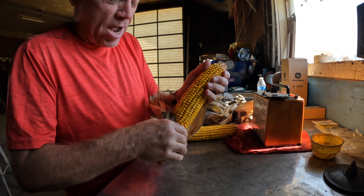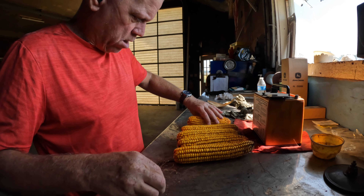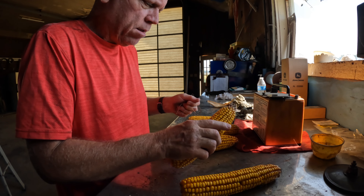I have one mounted on the step here already — that one was okay. So let me get this one mounted back near the engine compartment, put this one in the cab, so we'll be ready for any fire that may pop up while we are harvesting this fall.